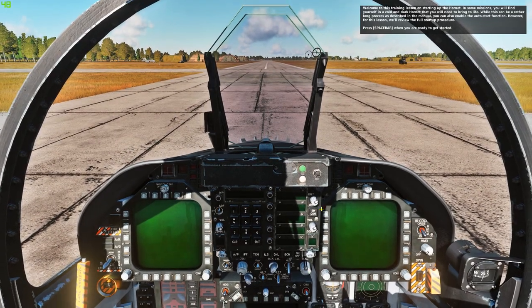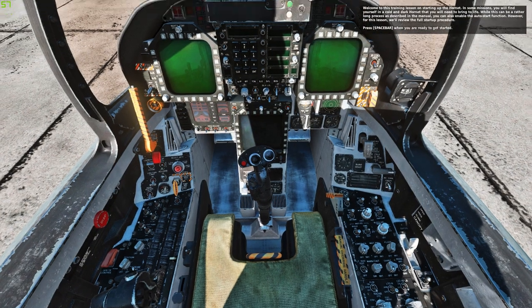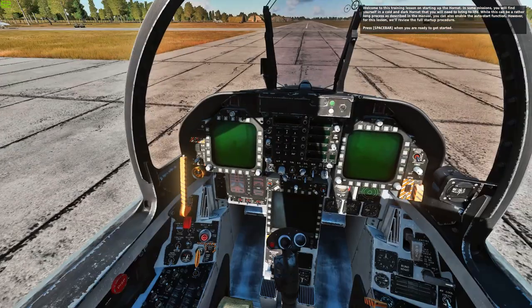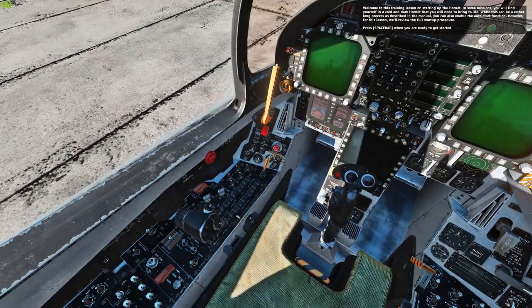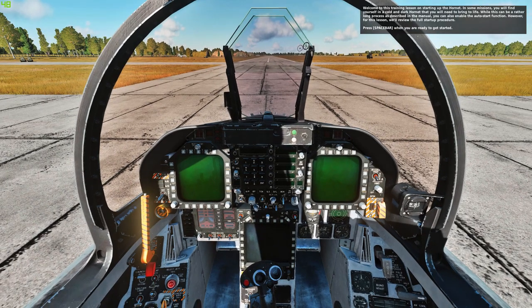Welcome to this training lesson on starting up the Hornet. In some missions you will find yourself in a cold and dark Hornet that you will need to bring to life. While this can be a rather long process as described in the manual, you can also enable the auto start function. However, for this lesson, we will review the full startup procedure. Press spacebar when you are ready to get started.